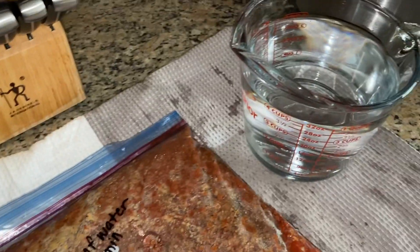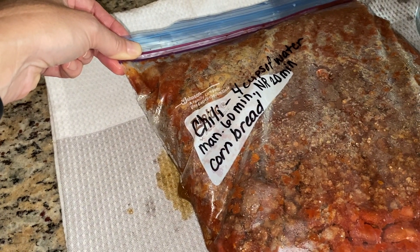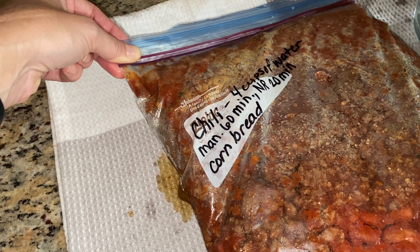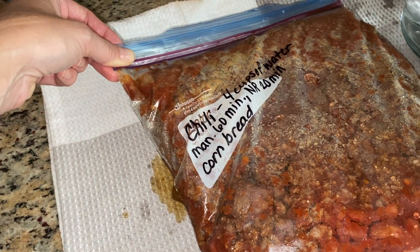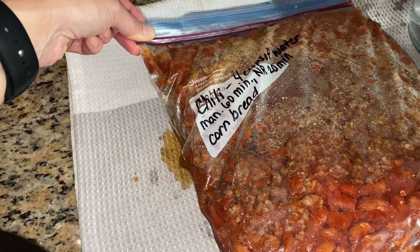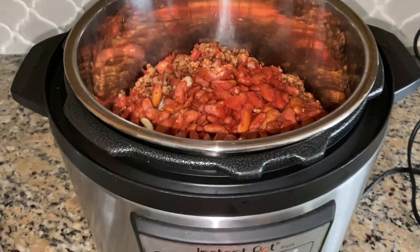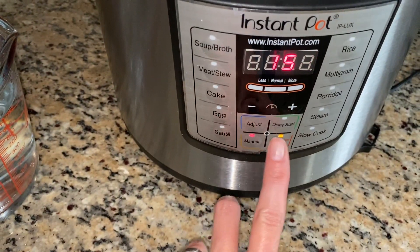We have our chili. I'm going to add my four cups of water and do it in the pressure cooker for 60 minutes on manual, then do a natural pressure release for 20 minutes. I am going to serve this with cornbread. I've got to get it in there — okie-dokie.